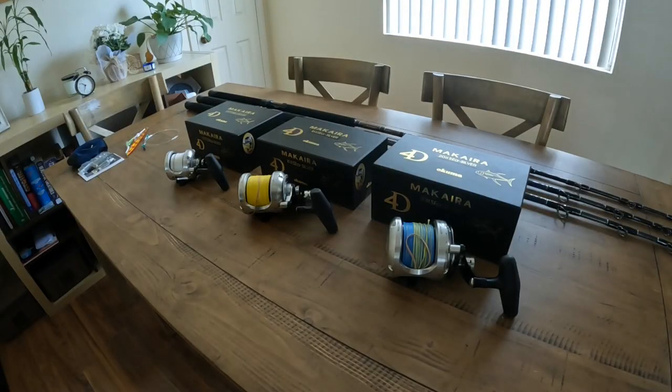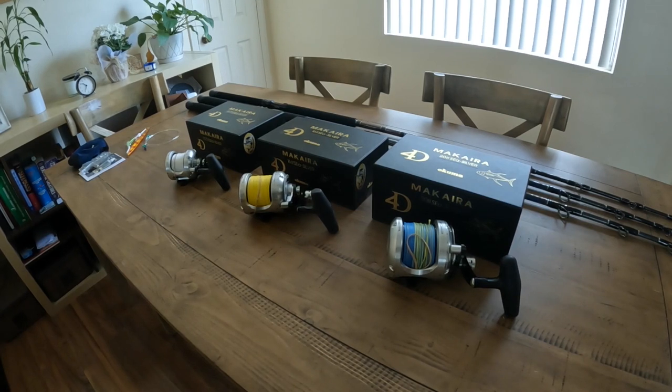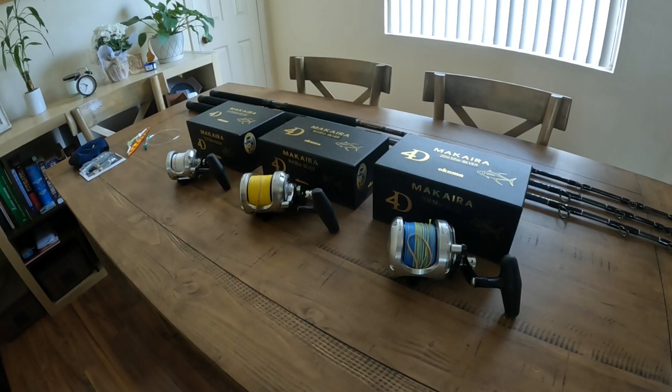Hi guys, so this is not an unboxing nor a review. I just wanted to share what I ended up getting as far as my setup. Excited about Bluefin tuna, and here it is — the fleet.